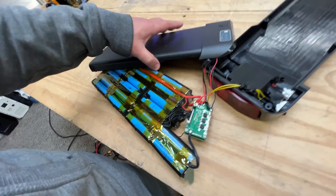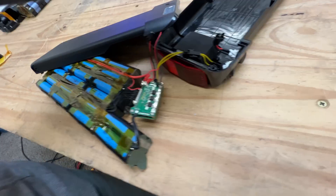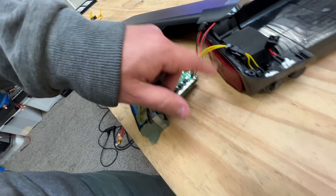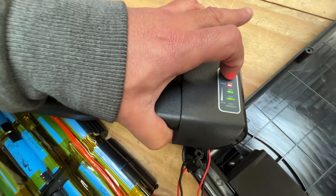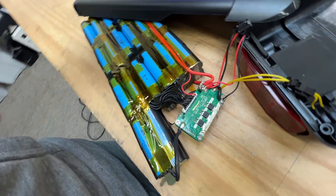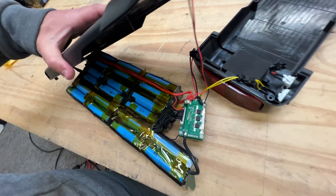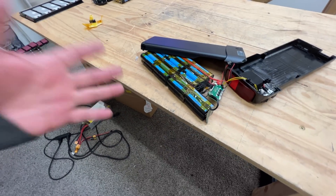Here's an even better thing — all I did was disconnect this cable and connect it back in, and guess what: when you turn on the switch and press this, look at that — this battery works! All I had to do was disconnect and reconnect the BMS, and that reset it. Now the battery is fully functioning.